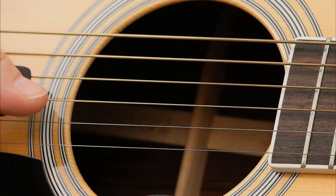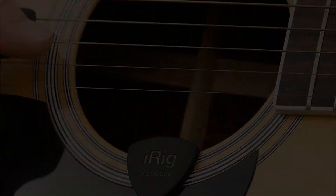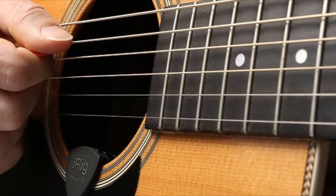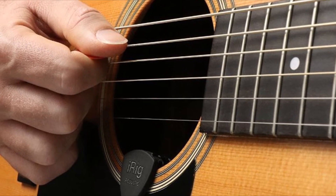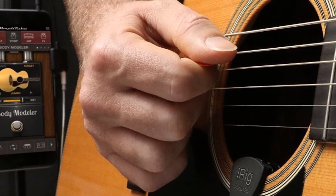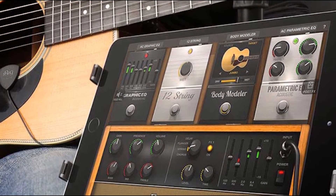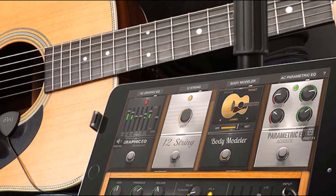Speaking of music, for all those musicians out there, this is an acoustic guitar microphone. Hear your talent as loud as you need with this iRig acoustic guitar microphone clipping directly onto the edge of the sound hole. This device is able to pick up the full range of your guitar. The iRig acoustic guitar microphone connects directly to your device to let the world hear your music.